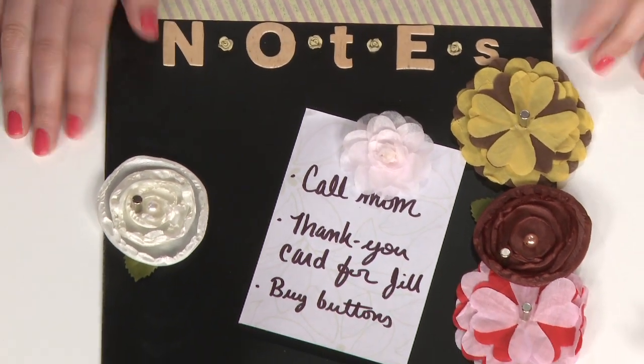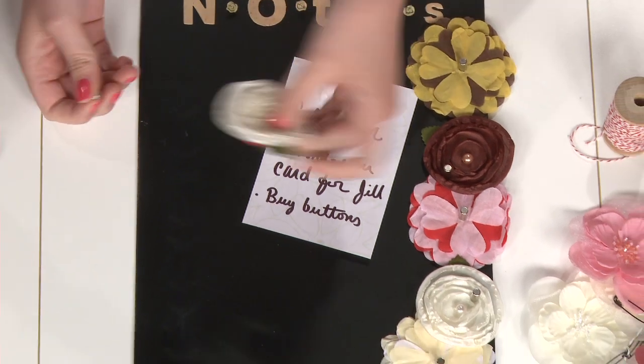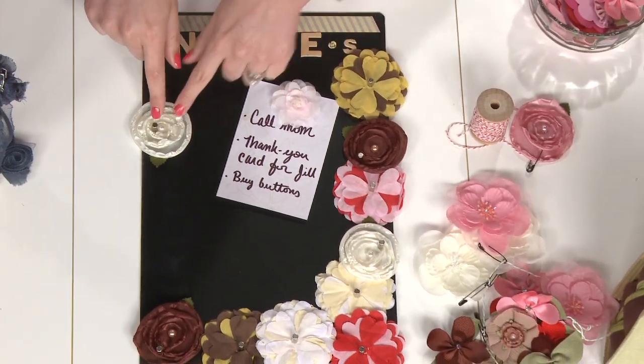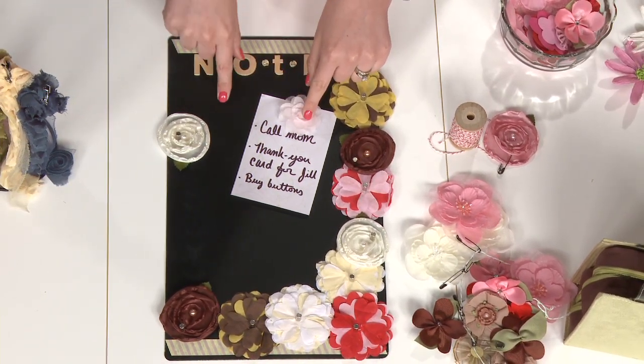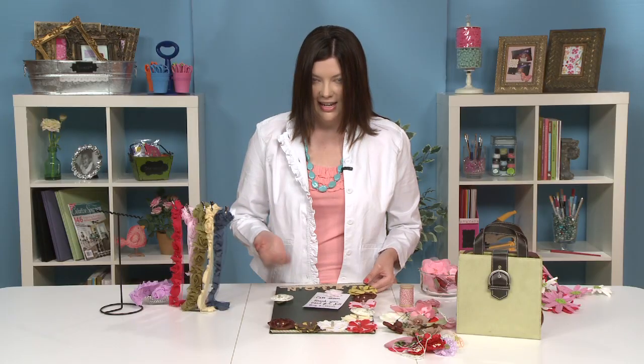When you need a flower, simply take it off and put it on your project. A bonus idea: you can also glue magnets to the bottoms of your flowers, and they'll act as magnets to keep on your board at all times when you're hanging up your notes. This is a very affordable and fast idea.